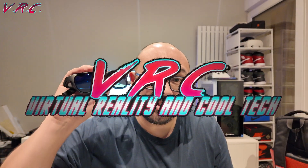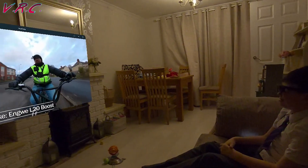Hello, welcome to the VR Cauldron. This video is about the Viture XR Pro augmented reality glasses.